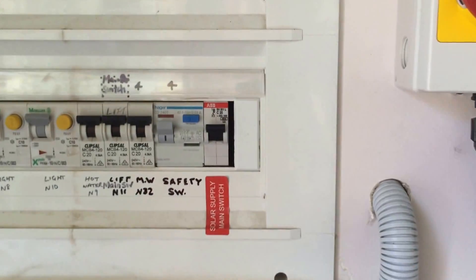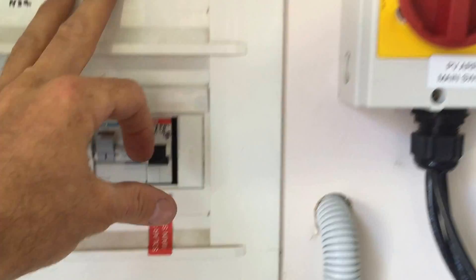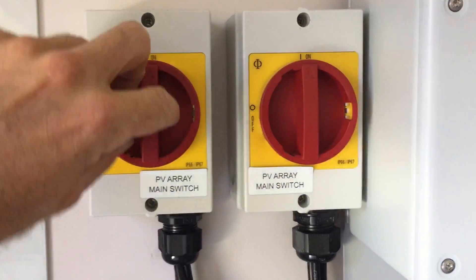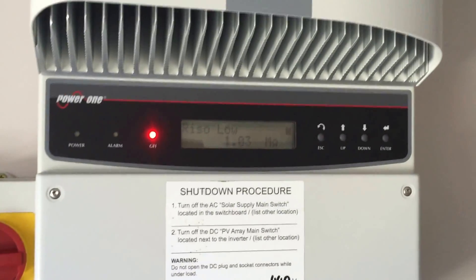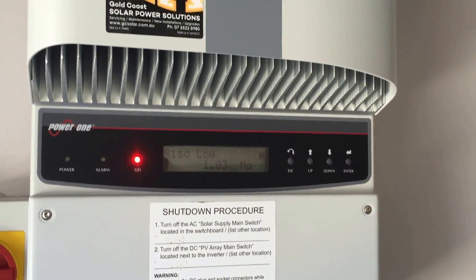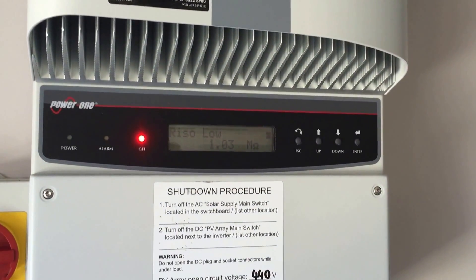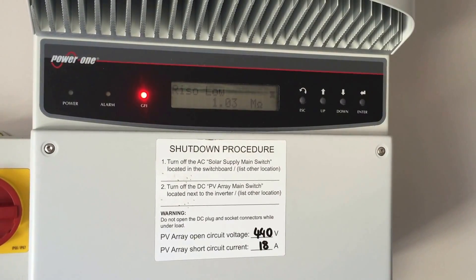So here we have a switchboard. We see our solar supply main switch, so we'll just flip that down there. And we also have our PV-Ray main switch — in this case there's two, so we'll turn both off. And we'll let the system reboot and restart and see if we can make any difference.